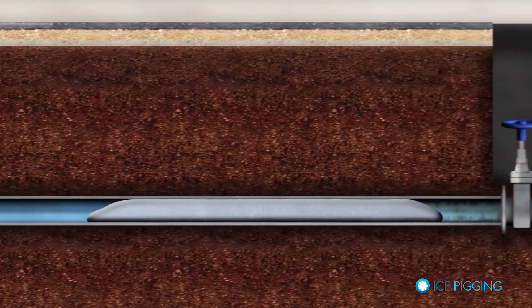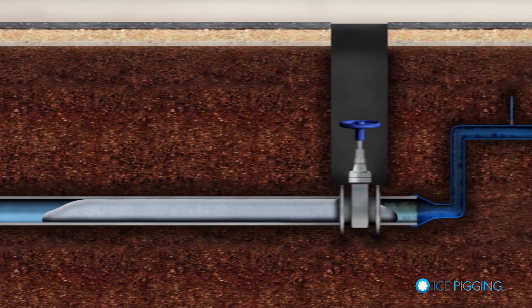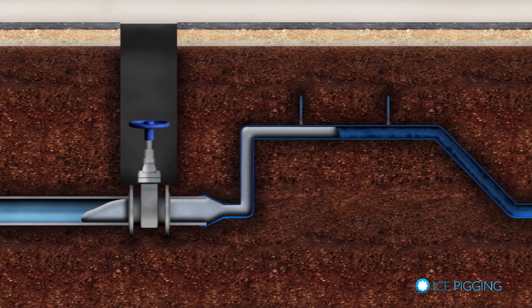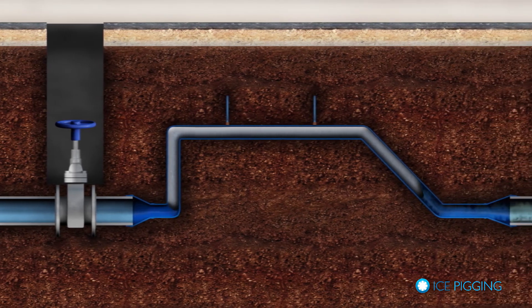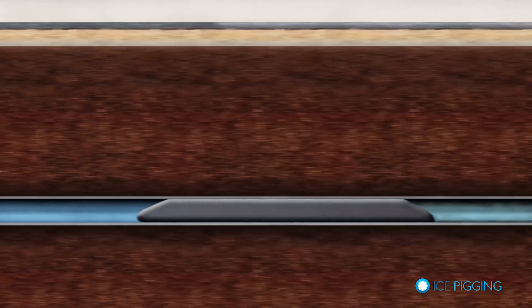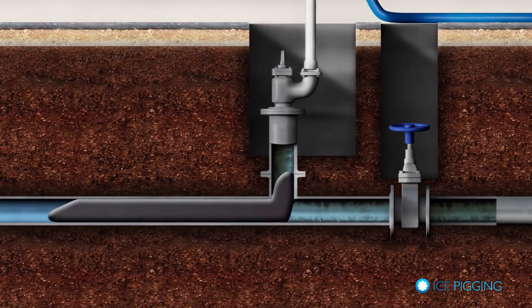Slush ice has properties of both a solid and a liquid, which gives it unique capabilities for removing sediment, biofilm, or other loose material that may have accumulated in the pipe. It can move around objects and changes in diameter and bends that you may see in a typical pipe network.